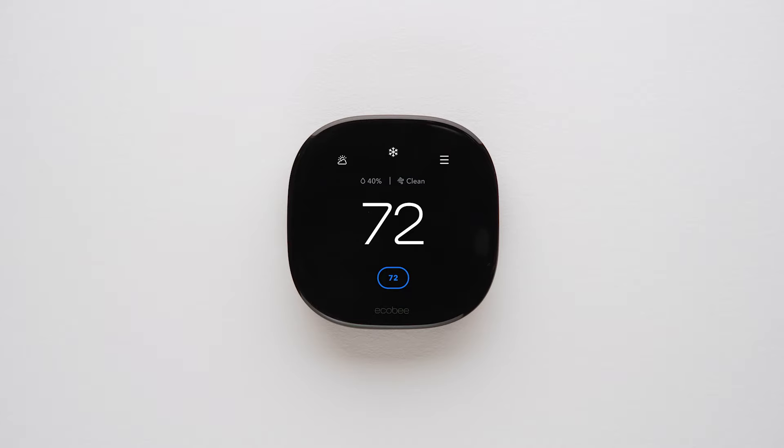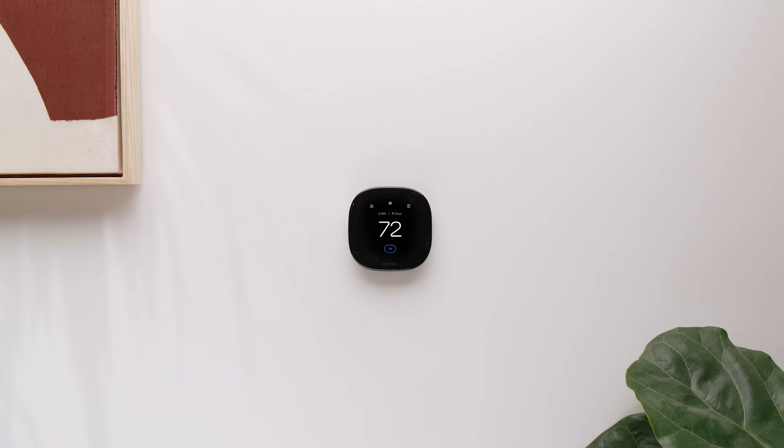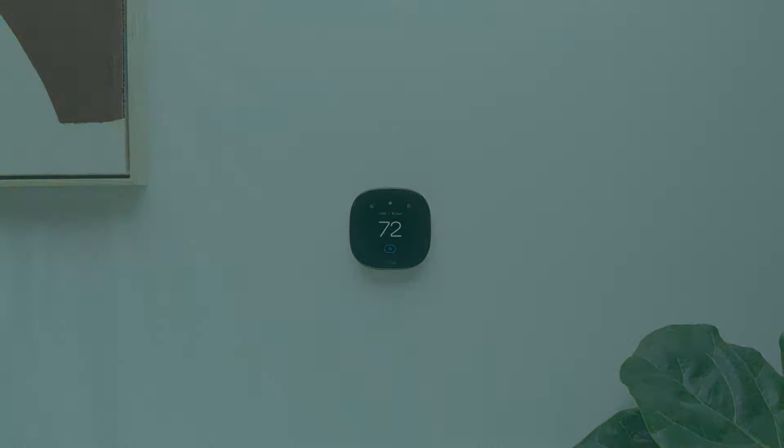Congratulations! You've taken an important step in setting up a smart home that works for you and helps the planet. We hope you enjoy your new Ecobee smart thermostat. Thanks for watching!